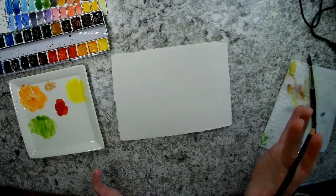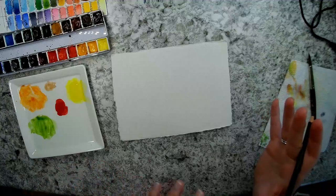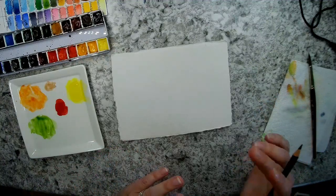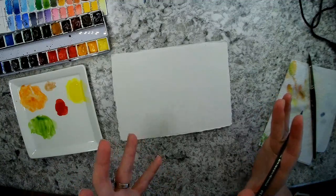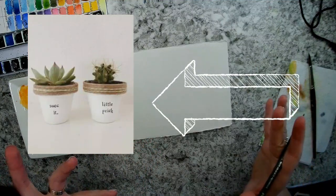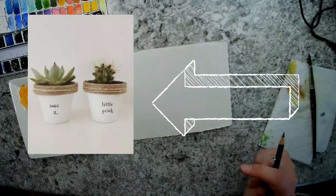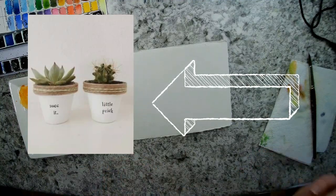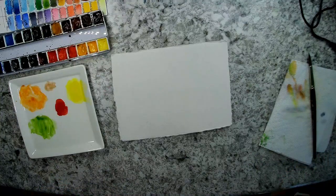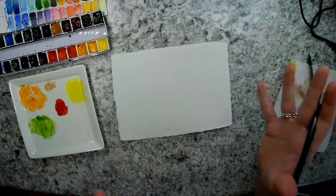Hey guys, today I'm going to do my challenge prompt for the Doodle Wash March 2020 watercolor group challenge. I keep seeing all of these little flower pots on Pinterest that have quirky little sayings for your cactus and succulents — things like 'suck it' and 'little prick,' just cute little puns. So I want to do a little illustration of a flower pot with a succulent and a little cactus on it.